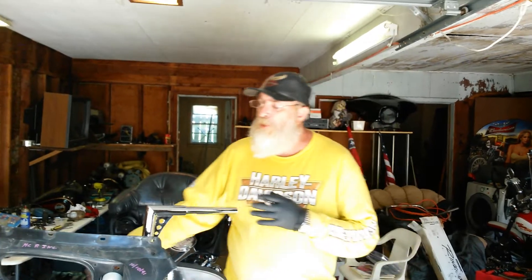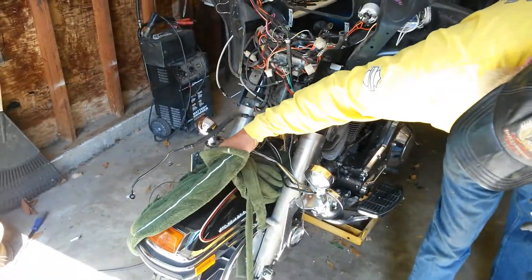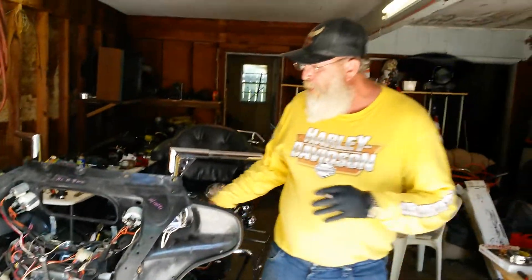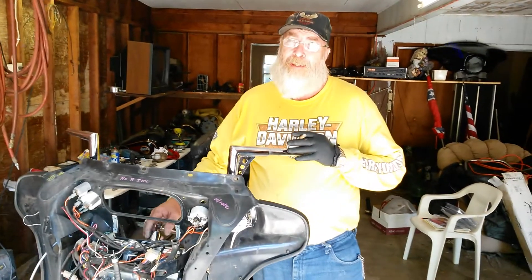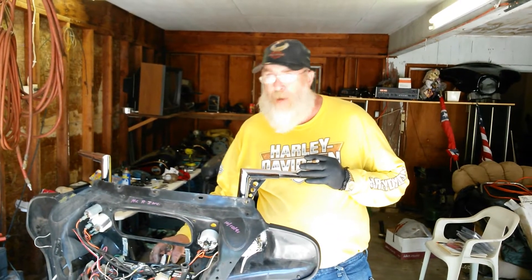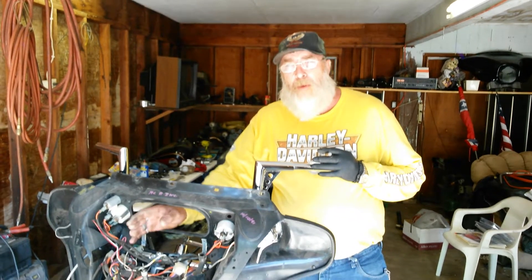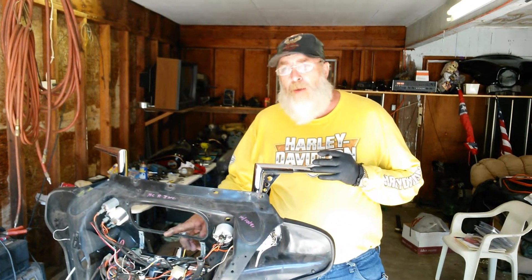Hello guys, today we're going to take an ignition switch out of a 1992 Ultra Classic Electra Glide. It ain't as easy as they say it is — it's a pretty dramatic job to do. These are totally different. You have to take your instrument panels out, you have to take your stereo out, and you have to take your handlebars loose.